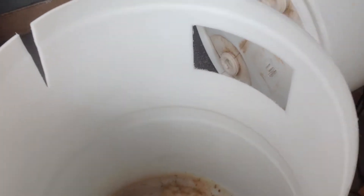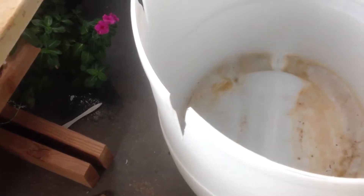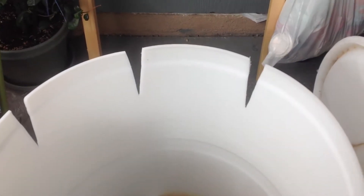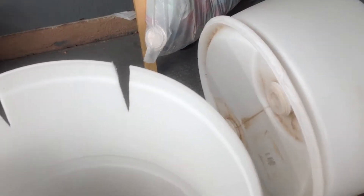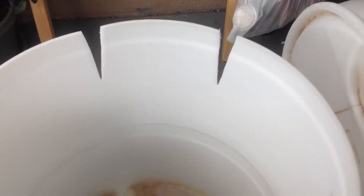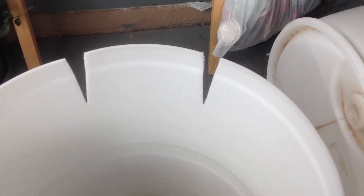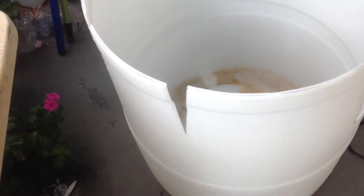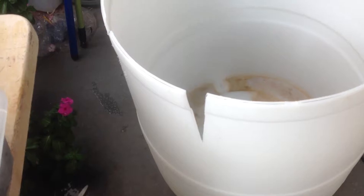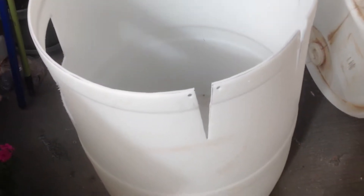I cut the hole out for the entrance and cut five wedges around the outside so I can neck the barrel down to a reduced diameter so it will sit inside that groove. Now I'm going to drill a quarter-inch hole in each corner alongside those wedges so I can feed a zip tie through to tighten it all down. You can see the holes drilled in the corners.